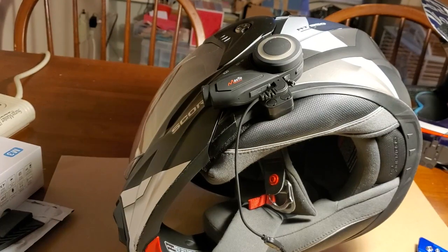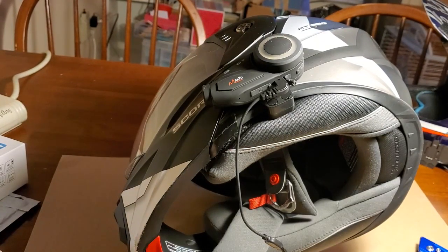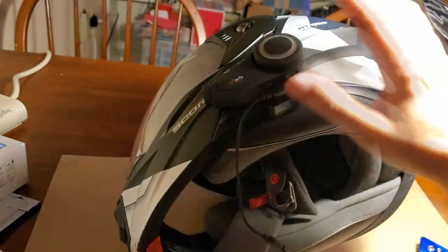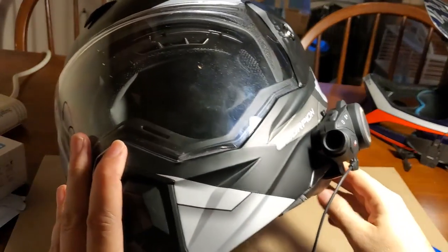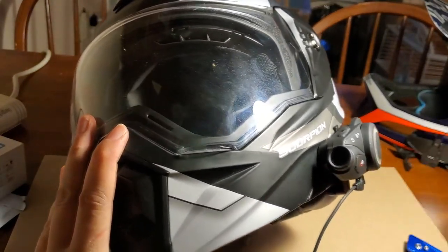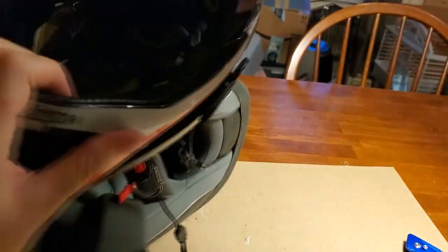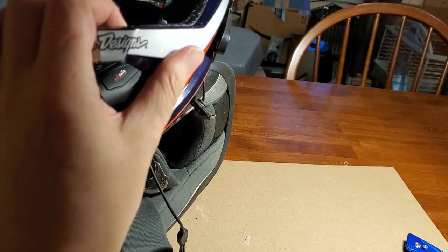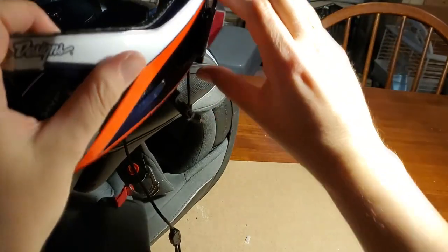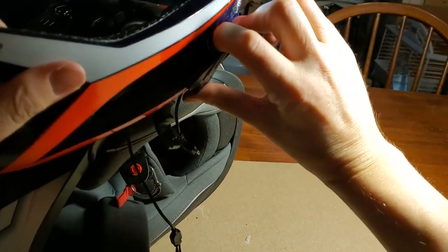What I discovered is I don't need wedges with a motorcycle helmet. The angle on the side of this helmet is the correct angle to produce a level video. The mountain bike helmet must be curved differently - straighter on the side - so it needs the wedges to get the video straight.